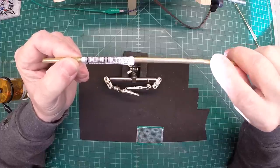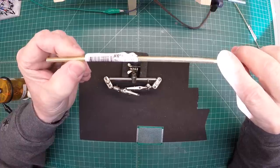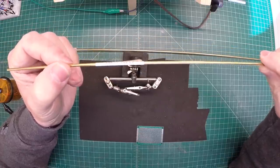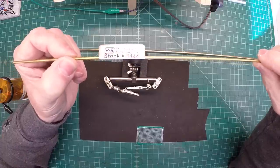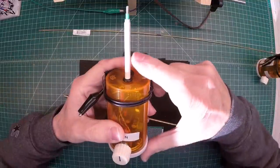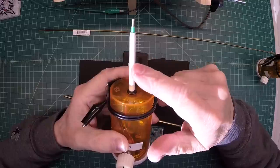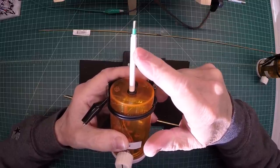That brass tube houses the germanium diode that was used, the 1N34A. And the second part of the probe itself is 3/32 times 0.014 stock. So let's get that soldered on the circuit board. The dimensions I ended up using for the outer piece — that 3/16 inch — was 2.5 inches long. Let me go ahead and get the tubing cutters out and cut that first piece.